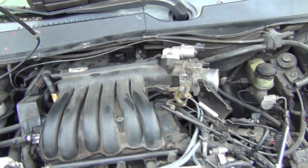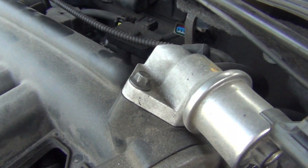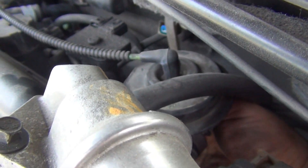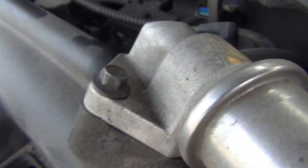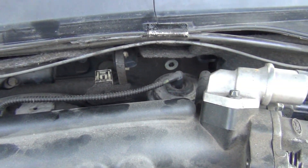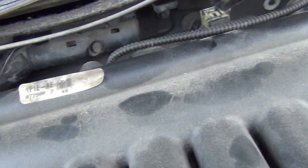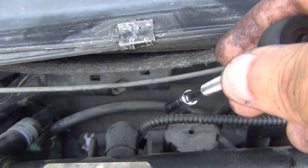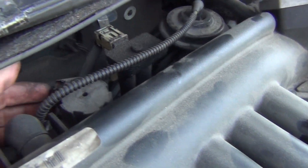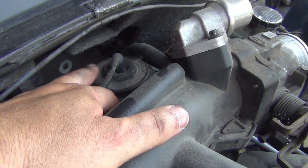I'm putting in my two 10-millimeter bolts in the back here. Starting this one first helps me get it lined up. I got it going — just need to tighten them up. I've got my PCV valve and all my connections in the back. These are the two 10-millimeter bolts here, tightened down, and got another one back here tightened down as well.